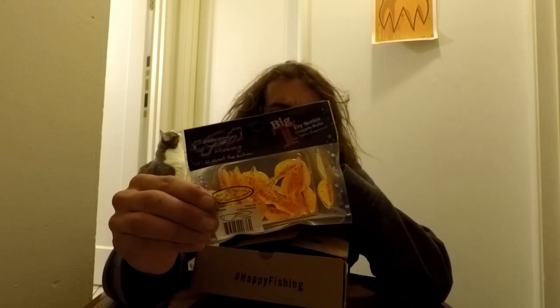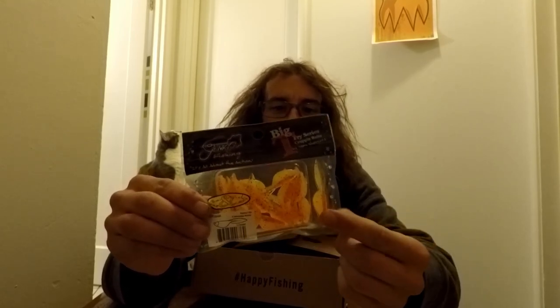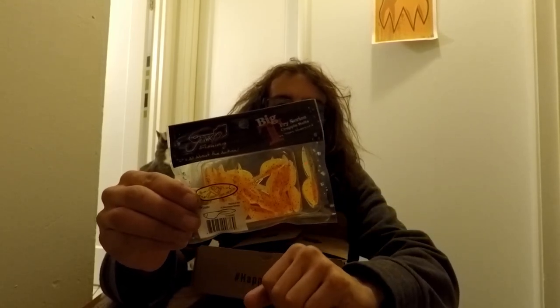Last but not least, some Jinko Fishing Big Fry Series crappie baits — little plastics. Those are actually kind of big for those jig heads, but I do like those little crappie baits. Pretty cool deal. Another dog trying to get in the way! Let's go to the card and see.